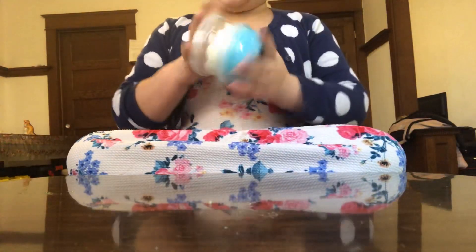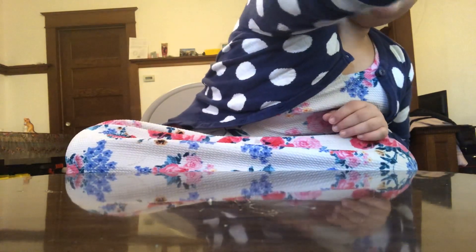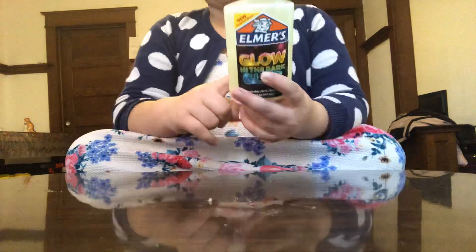Hey guys, welcome back to my YouTube channel! Today we are going to be making slime. I already have two slimes that I made to try out — it's golden dark slime, so there's a blue and a yellow one. No distractions today, hopefully. I'm going to make this slime into pink slime.